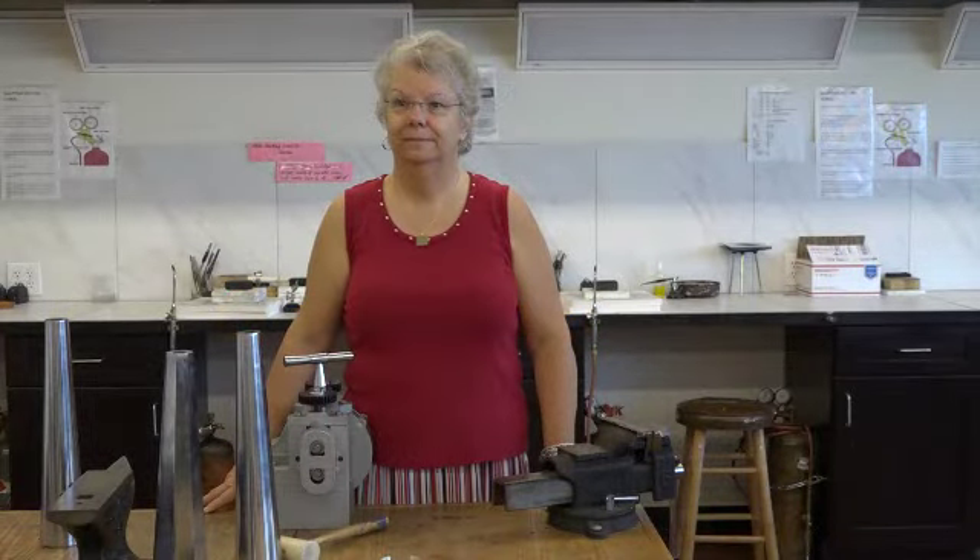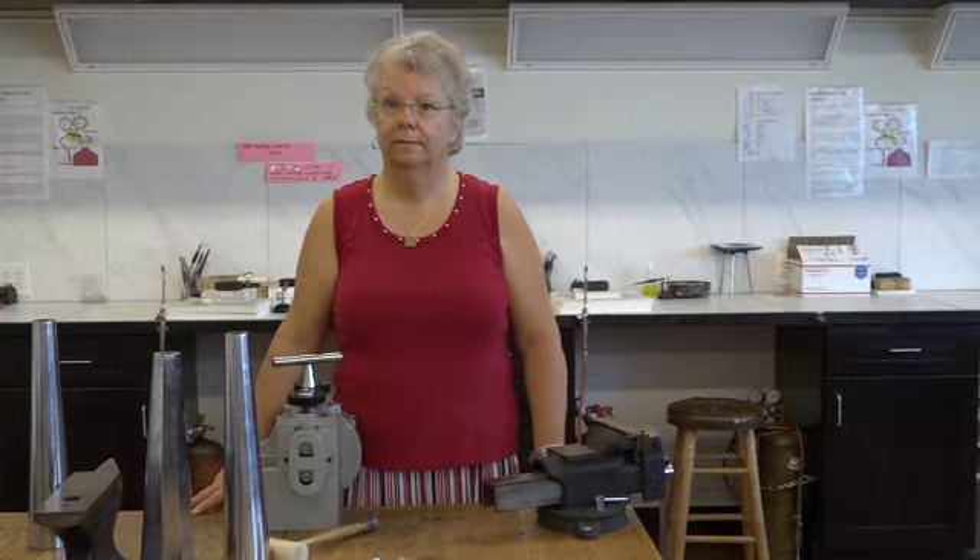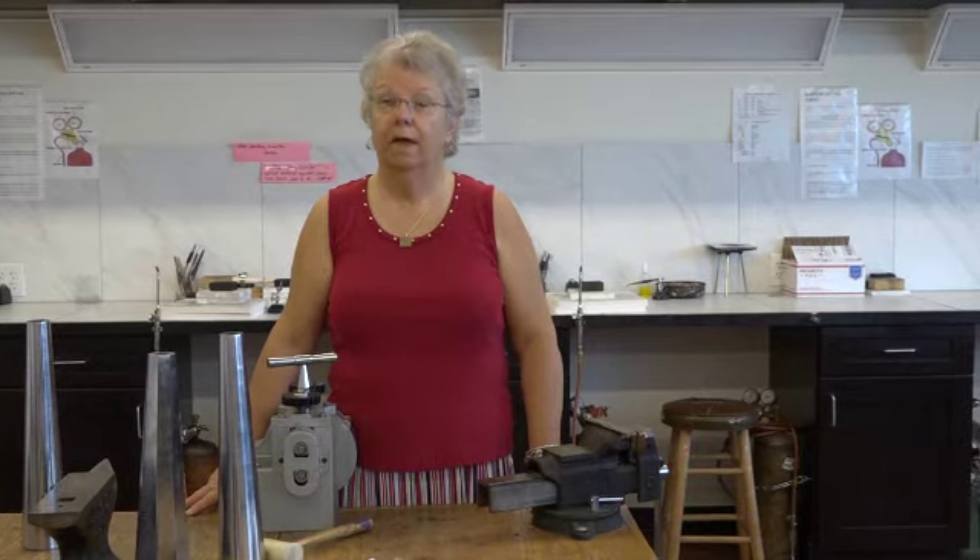I'm talking with Gail Thayer who teaches jewelry workshops at Dunedin Fine Arts Center. Gail, we teach a bangles workshop and a patterned cup bracelet workshop. Can you show us some examples of these?